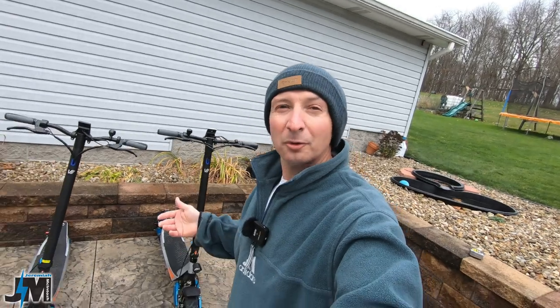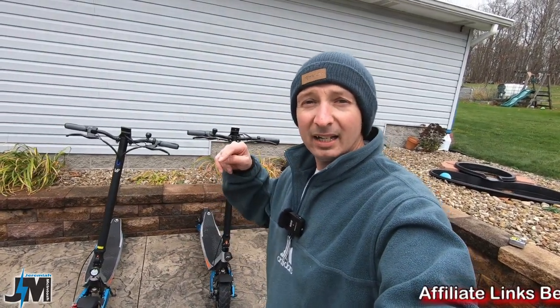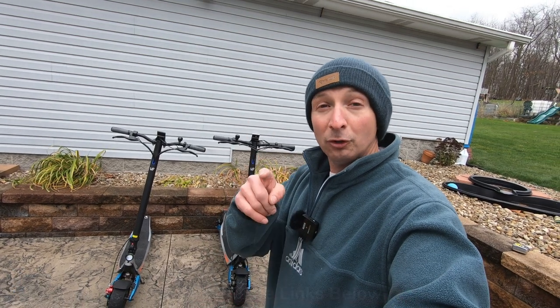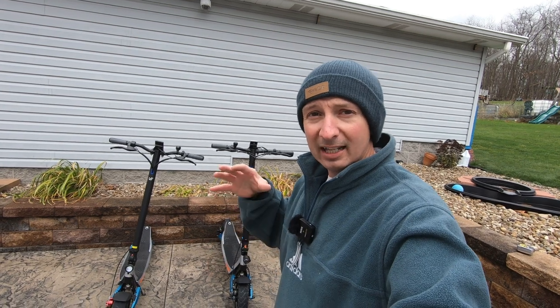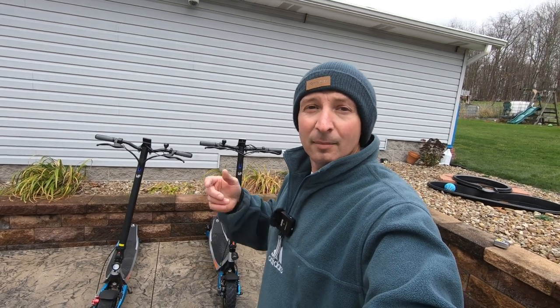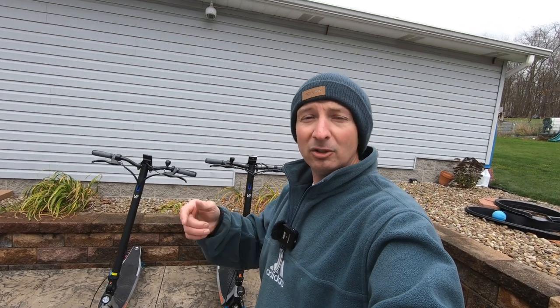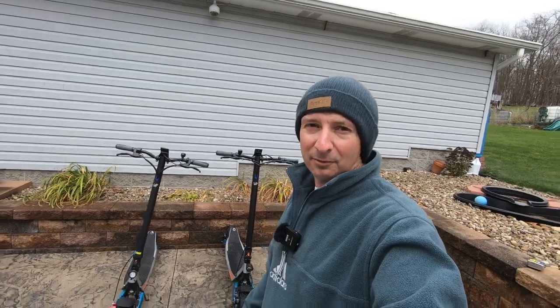In my opinion, those are some nice upgrades. If you feel like one of these scooters are right for you, there will be an affiliate link down in the description — if you guys use that link, I appreciate it because it helps support the channel at no extra cost to you. Do not forget to use the coupon codes; I'll try to keep them updated. Thanks for watching — I hope you learned something today. Please consider subscribing and hitting that bell so you get notified of future videos. I'll see you guys around on the next one.